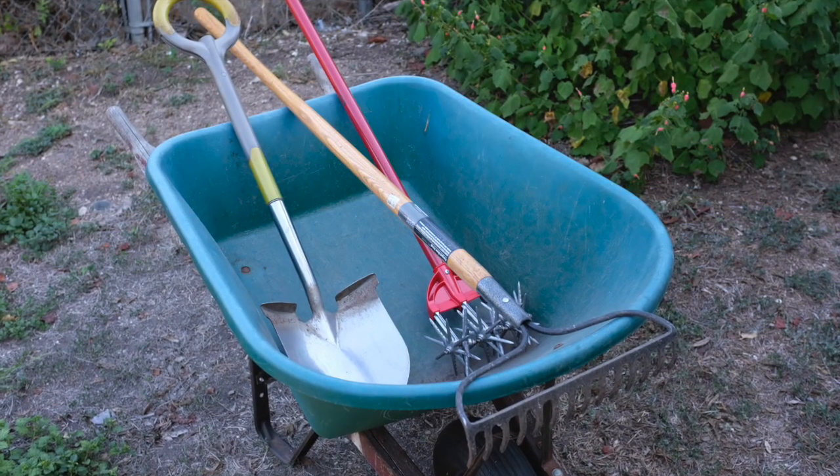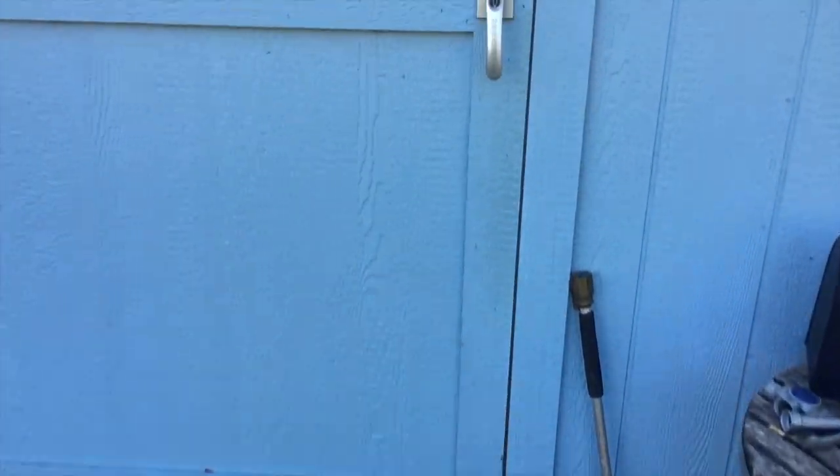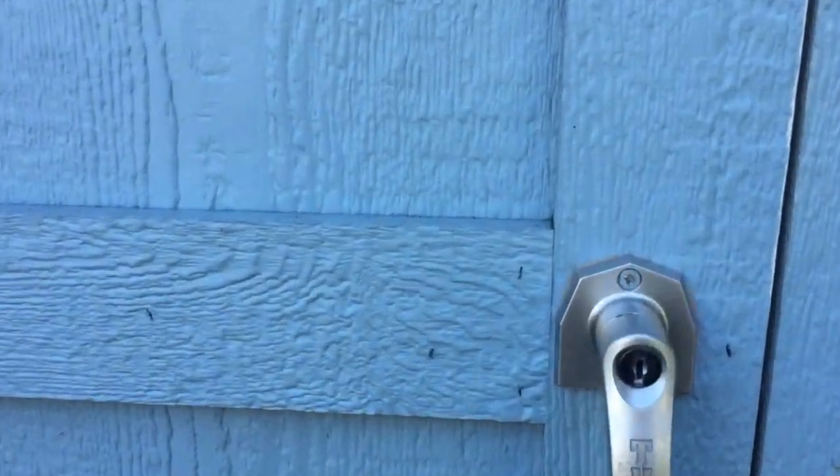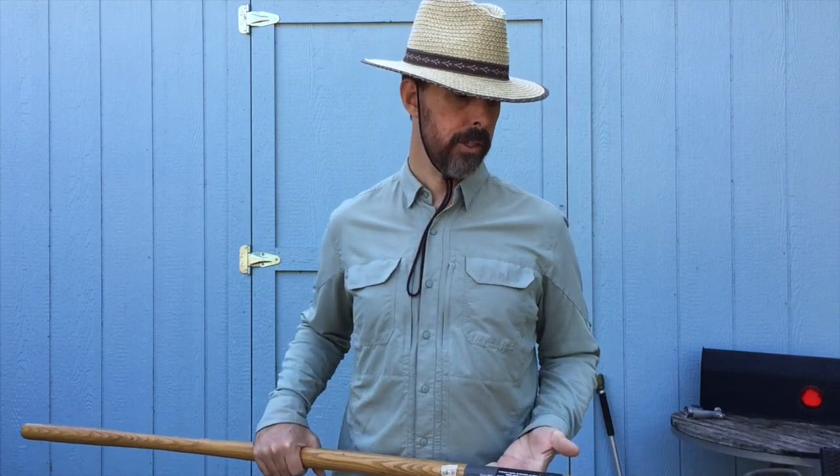Now I need to get my tools together. What kind of tools do you use when you're amending the soil? A nice garden rake, a shovel. How about a garden weasel? Definitely going to need the sturdy garden rake. It's great for turning soil over, working in compost and fertilizer, smoothing it out, moving soil.